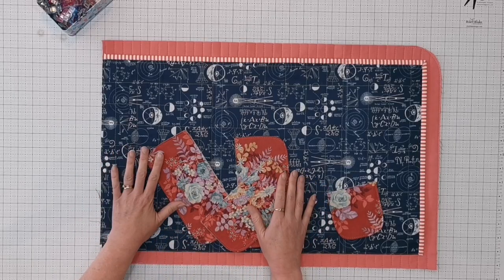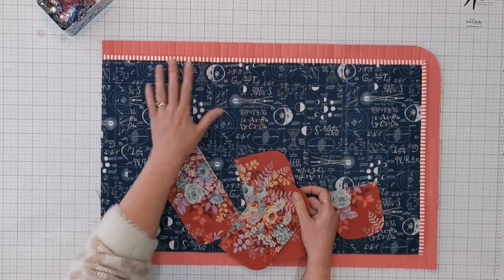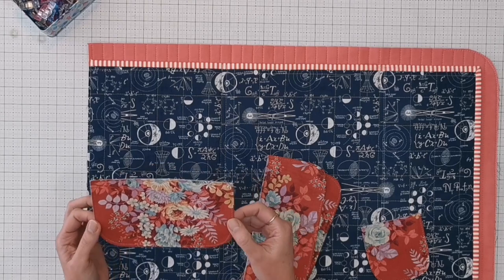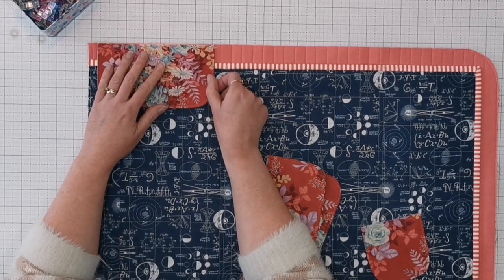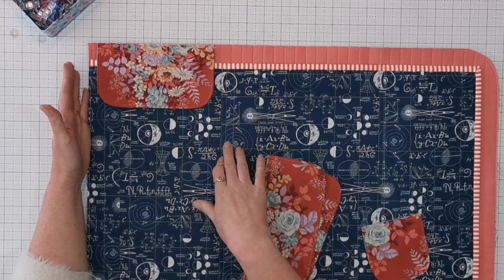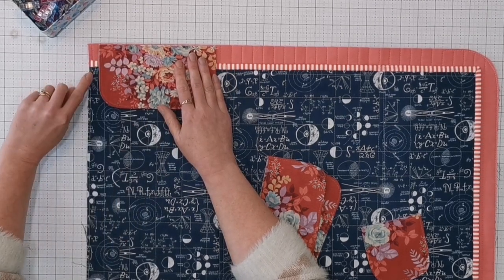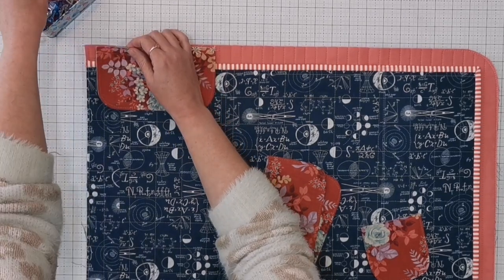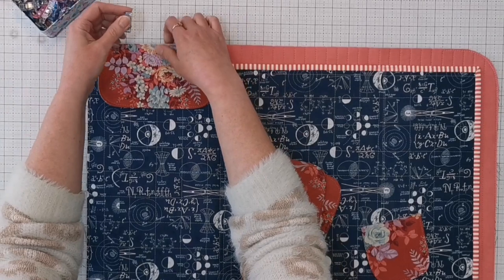Now we're ready to attach the flaps to the base section. Take flap A, which is the smaller of the two longer flaps, and align its raw edge with the raw edge of the top of the mat, centering it over the pocket channel. I'm going to move it just a fraction to the right because the binding will take up a little bit of space. Grab a couple of clips and clip that together.